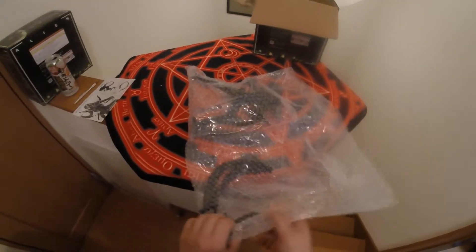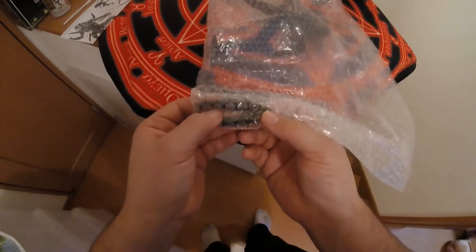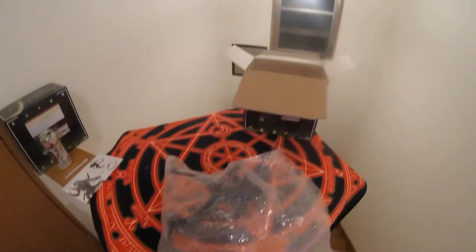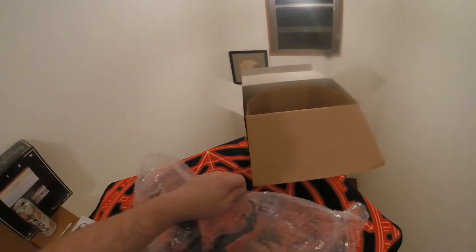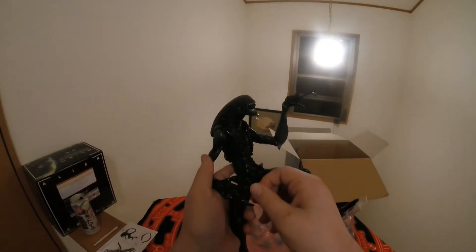I don't see any damage on any of these pieces — no chips or flakes coming off of the tail piece. Now onto the figure. I may keep this one actually, just because I can. All digits intact, nothing feels like it's gonna just come off.